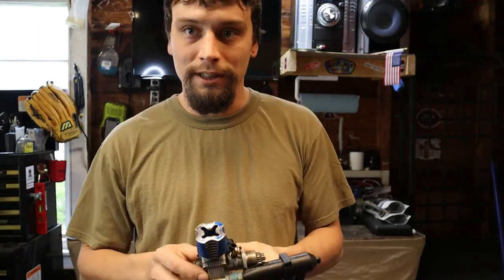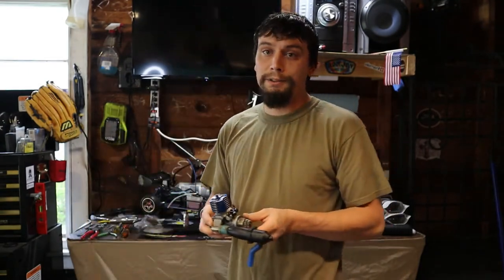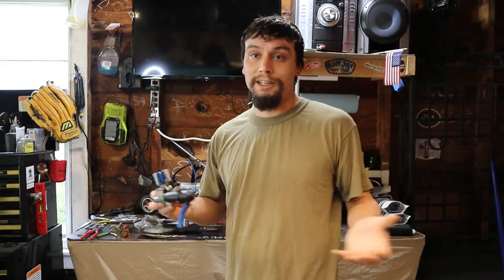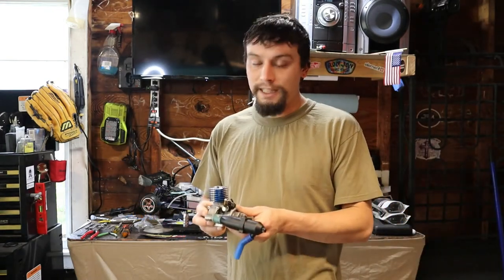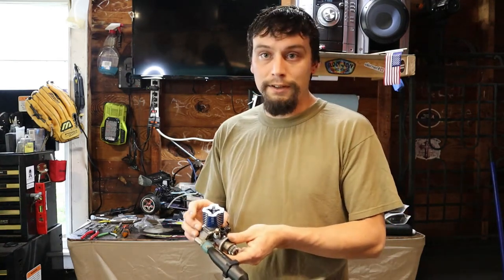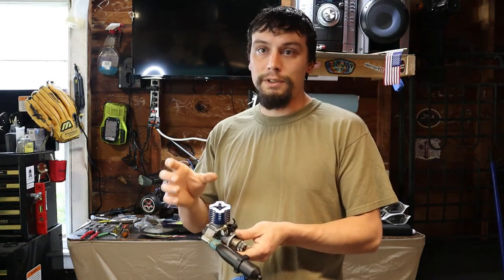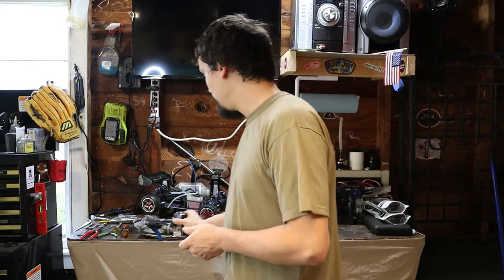That should have been an indication as to how this buggy was treated — not that it was treated poorly. I mean, these are toys and they get treated like toys. From what I found originally, the sleeve had no pinch left, as they call it. I did attempt to re-pinch it. This was a very bad idea and I did film some of it, but I'm not going to show any of it because it was a bad idea.